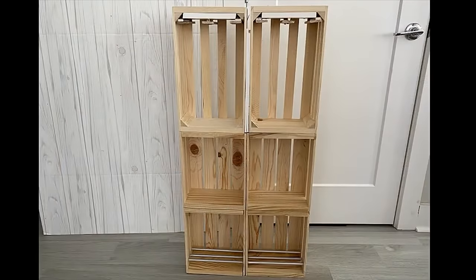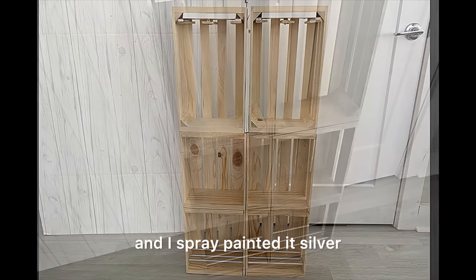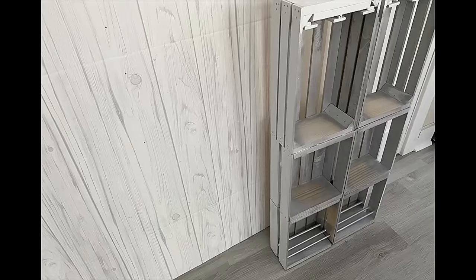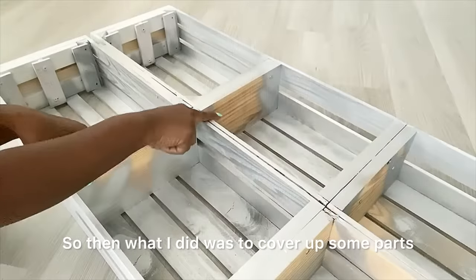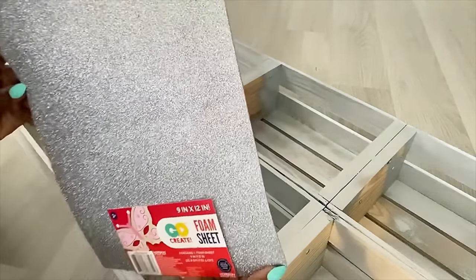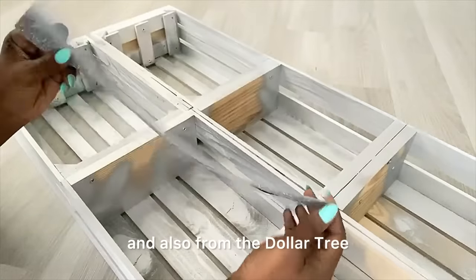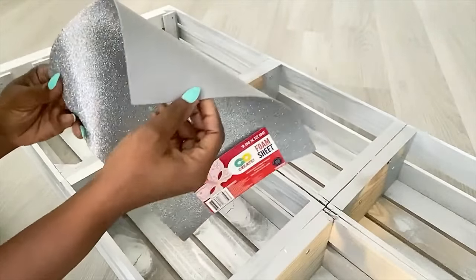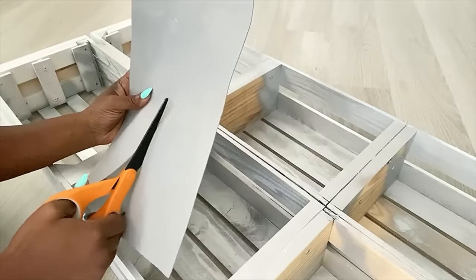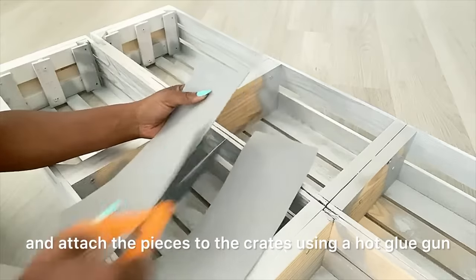This is what it looked like when I was done. I took it out and spray-painted it silver, but that didn't really turn out so well. So then I covered up some parts of the crates with glitter foam sheets, which you can get from Walmart and also from the Dollar Tree. I cut it down to size and attached the pieces using a hot glue gun.